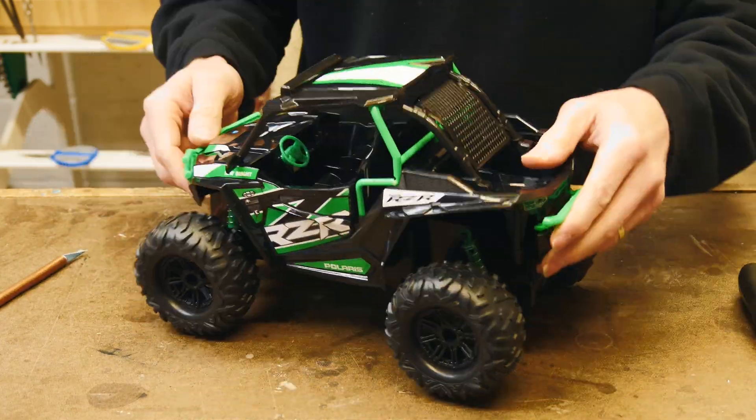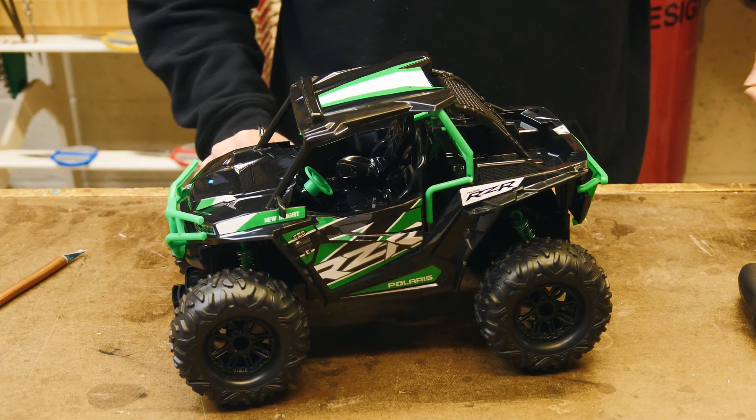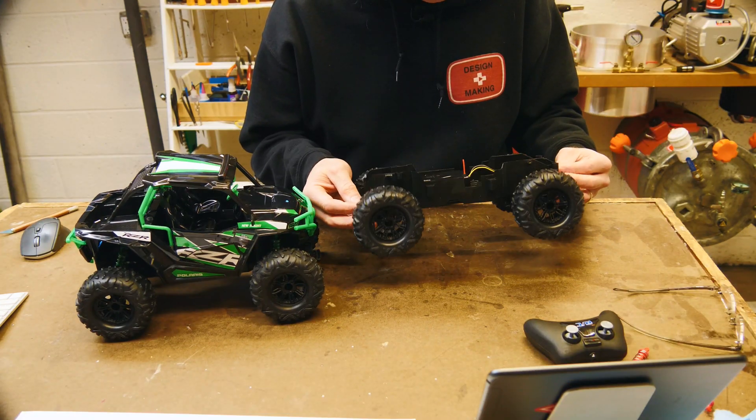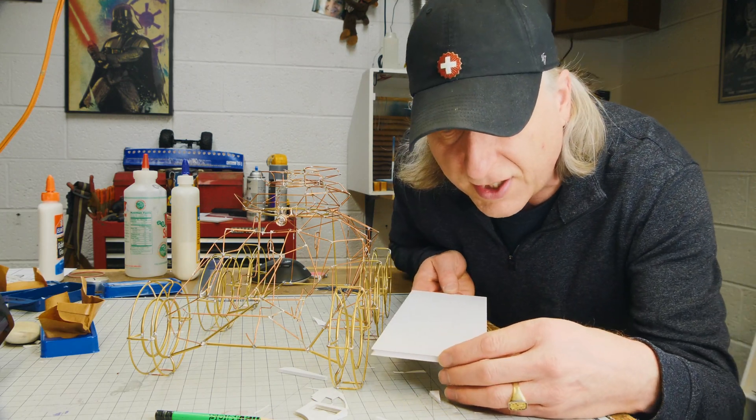We're going to cannibalize an RC toy and drop all the innards into a foam core model that we're going to build — a little remote-controlled foam core model prototype. Of course I got two of them. You know I had to design a car with six wheels, not just four.